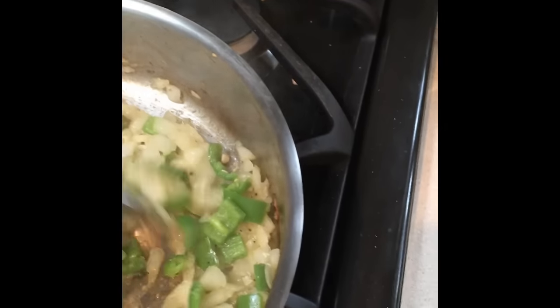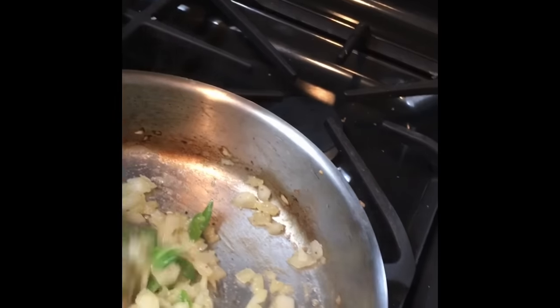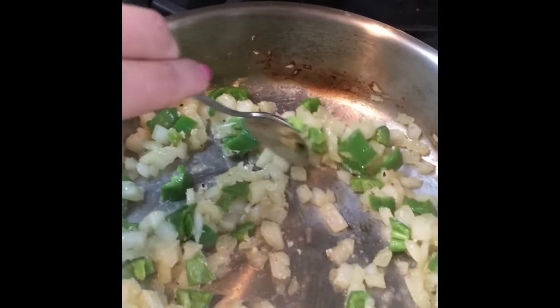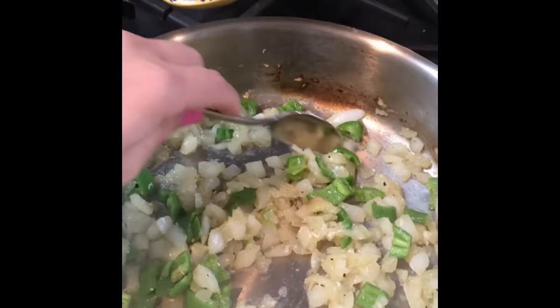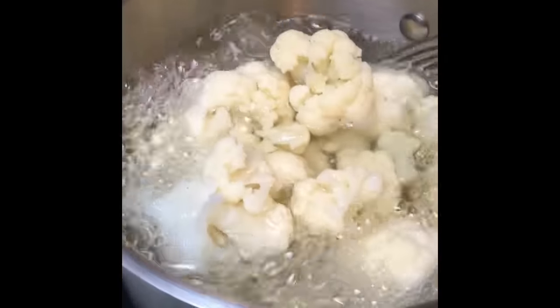Doing all these steps has its benefits — caramelizing onions can take a little longer, but if you want really good flavor and really tasty food, this is where you're getting those flavors: sautéing those vegetables in different fats with different seasonings.